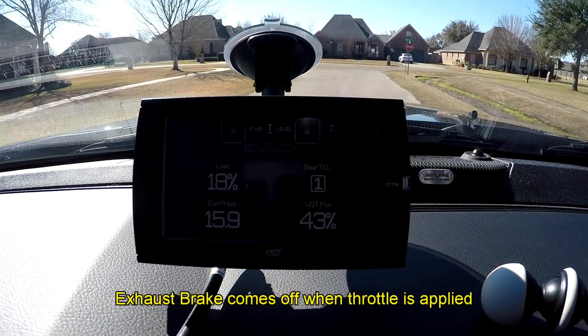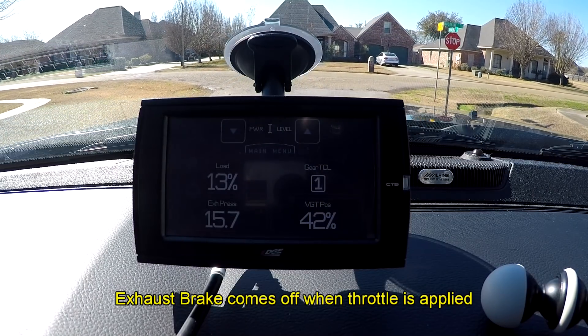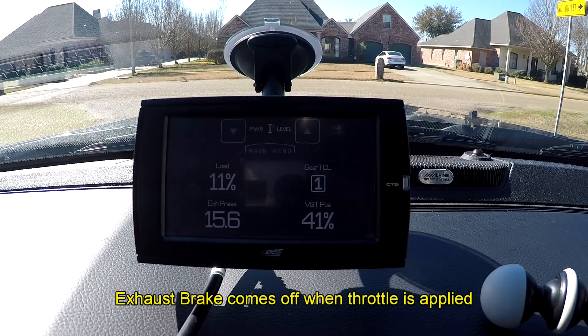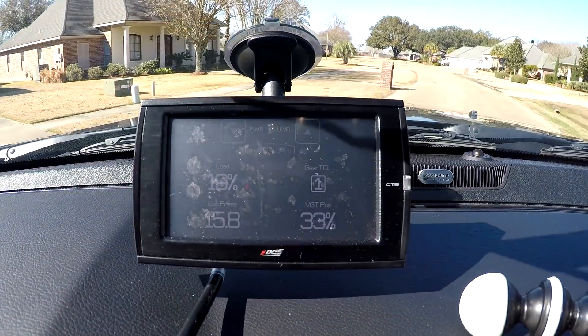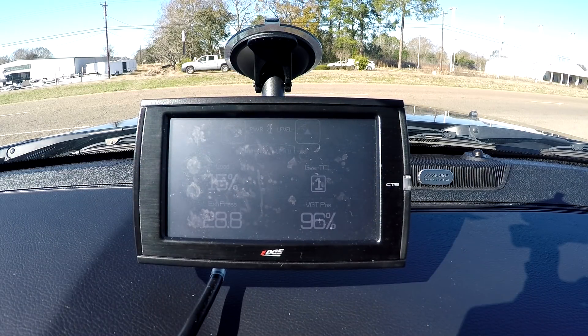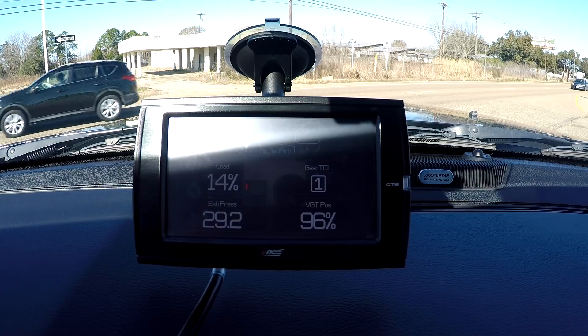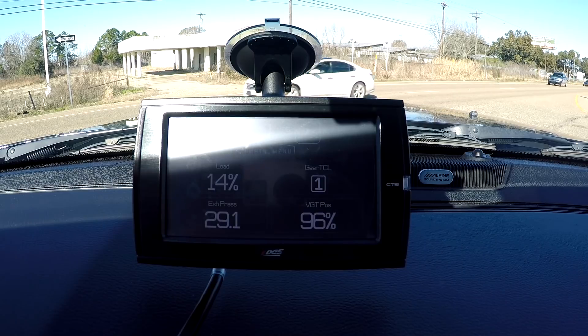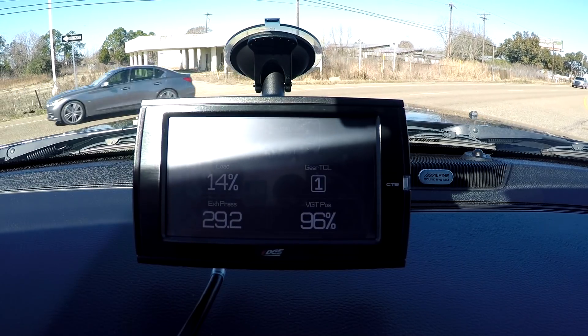Okay, there she went right there. Now notice that's 15.7 — that's your manifold pressure, your exhaust manifold. Our coolant temperature is 123 right now. You can see the exhaust brake is still on — we're sitting here idling — but I can actually hear the exhaust brake, it's still on. Now I'm at 131 degrees coolant temperature.